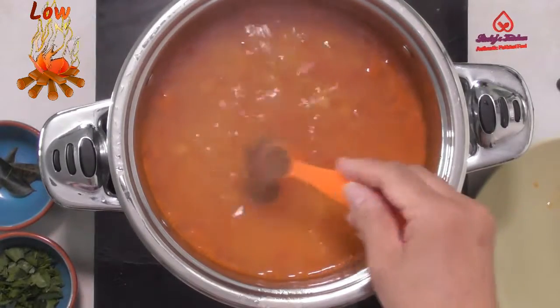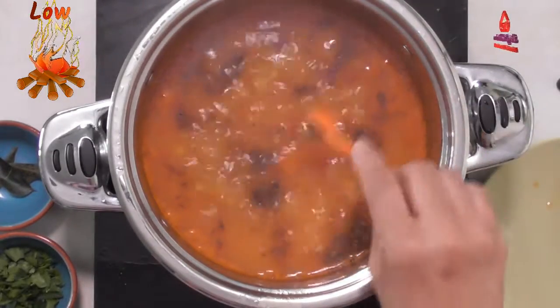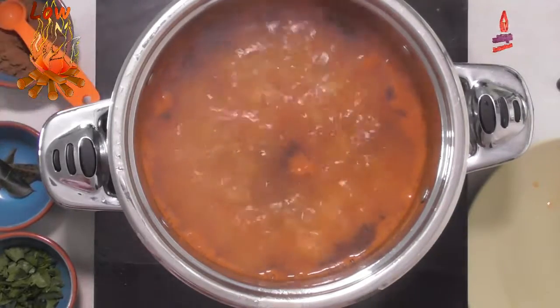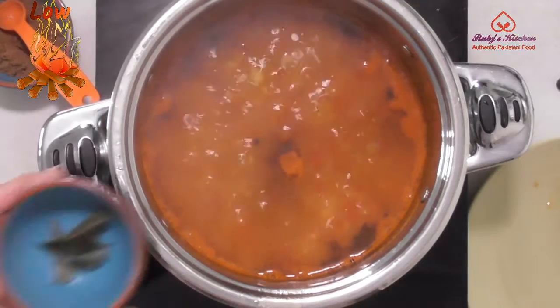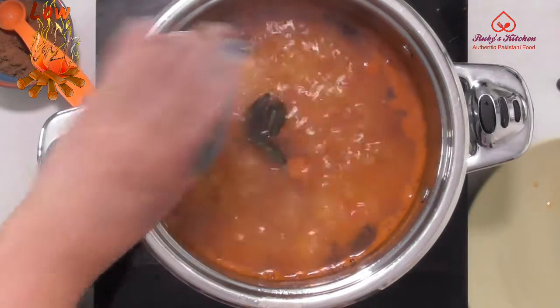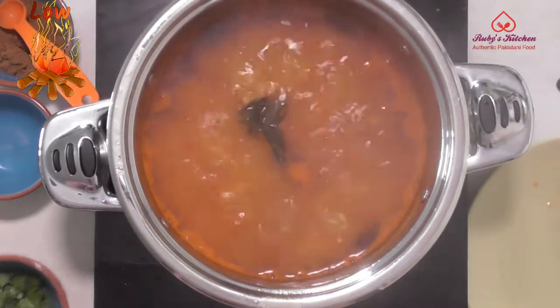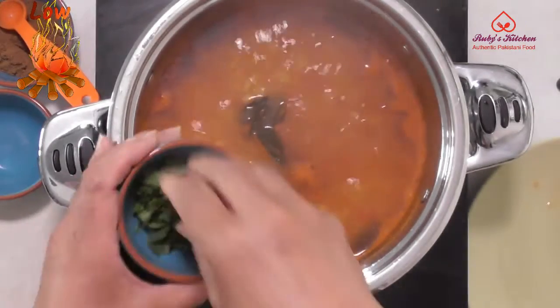Add half a teaspoon of Indian spice mix. Add four curry leaves. Sprinkle a few chopped fresh coriander leaves.